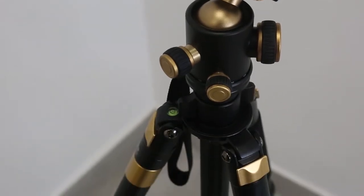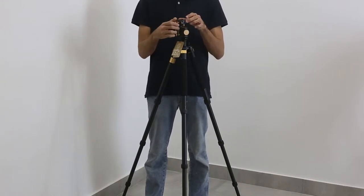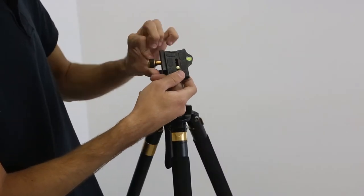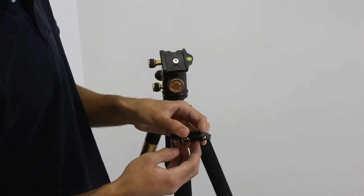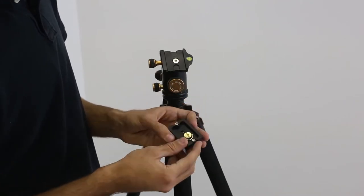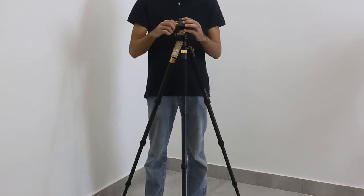With this tripod you get the ball head, which is great for photography. Now when you take off the quick release plate, this is pretty good. I would much more like it if it had a button so it doesn't slip off, but it's still pretty good. Also the way they made it so that you don't really need a coin or a screwdriver — this is pretty good.